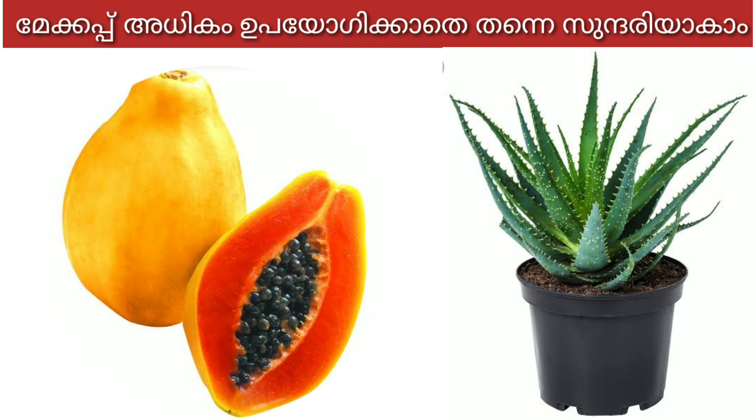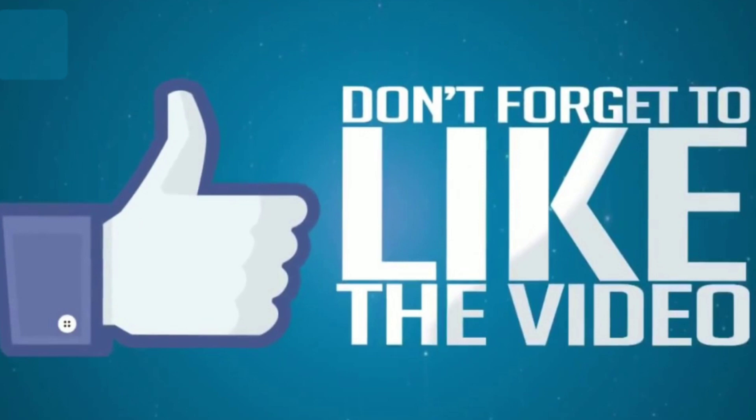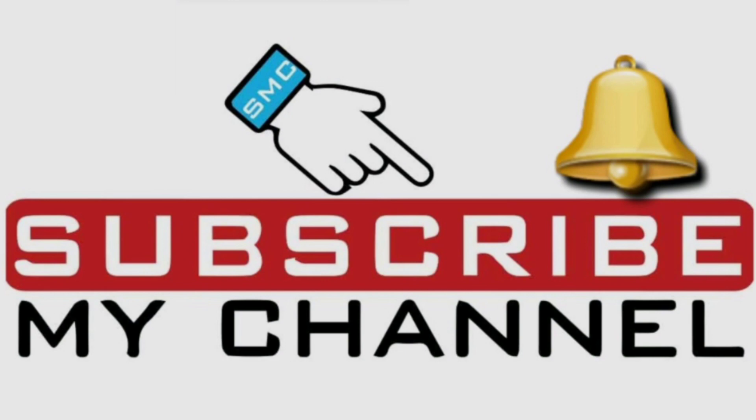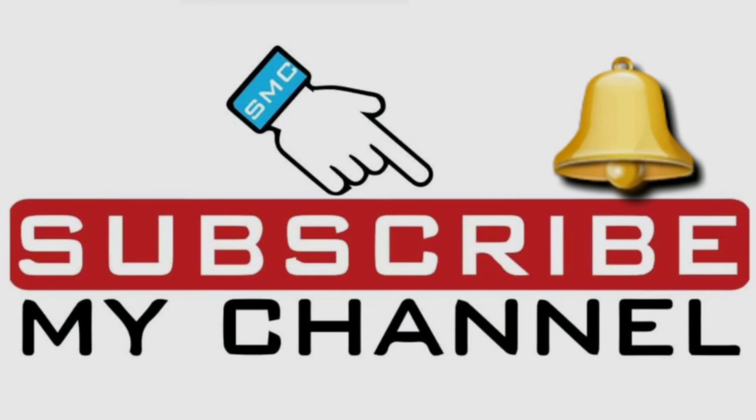In this video, we will be able to make a video on our own. If you want to try this video, please like and share it with your friends and family. If you are watching this channel, please subscribe to the channel. Subscribe to the channel if you like this video. If you click the notification bell for the video, please like this video.